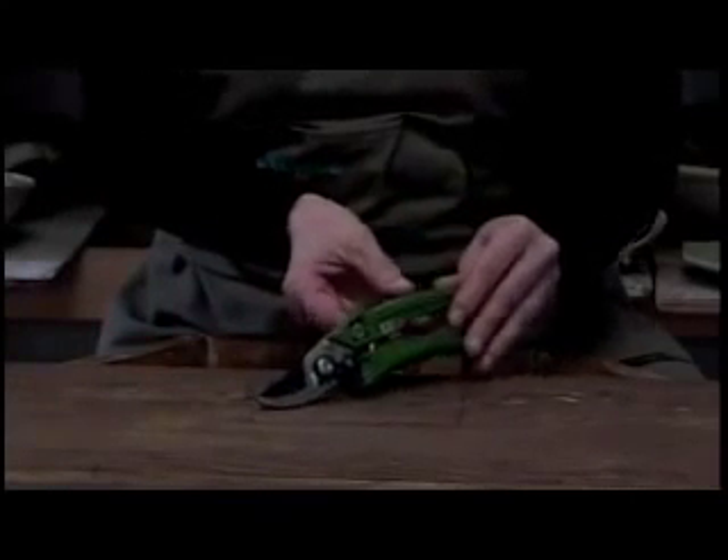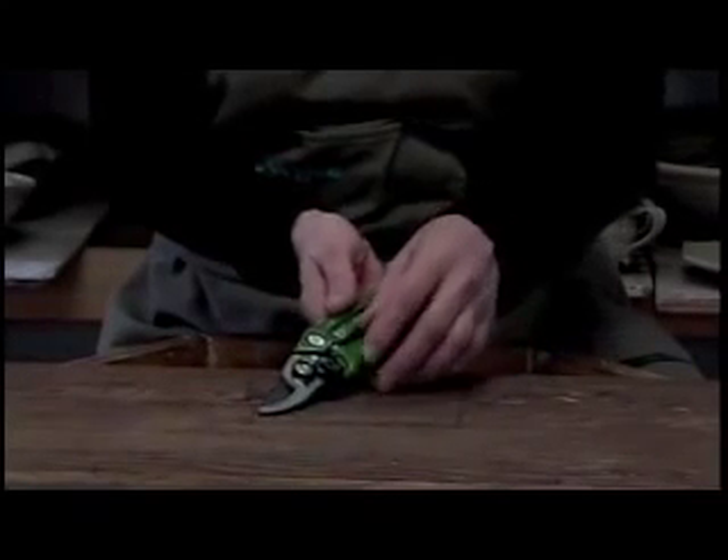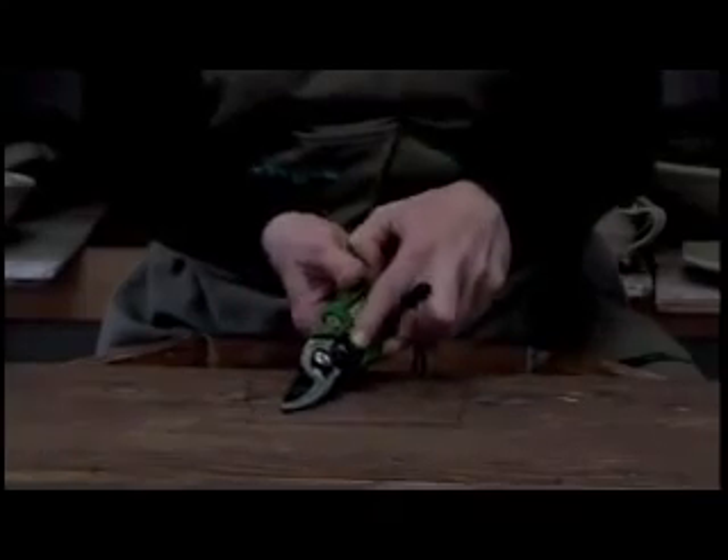You will need a pair of garden shears or sharp scissors. I also keep a small pair of needle nose pliers at hand in case I need to use some gentle persuasion.